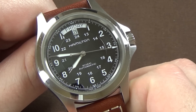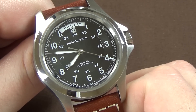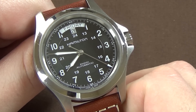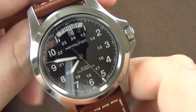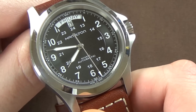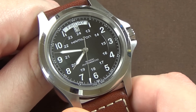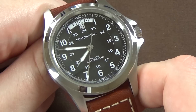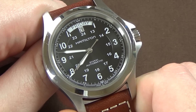This watch comes in at a price point of around $329 up to $399, so sub-$400. I think it is worth every penny. I'm a big fan of Hamilton watches and a big fan of this watch specifically.